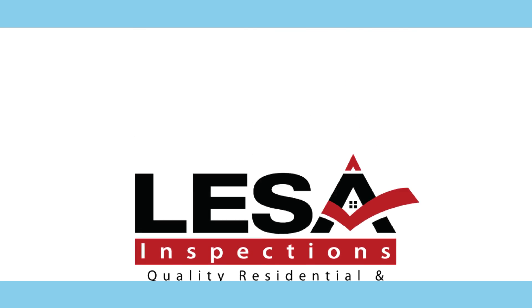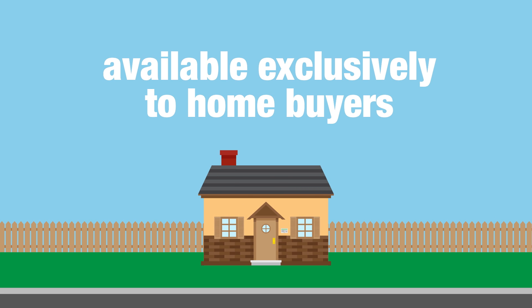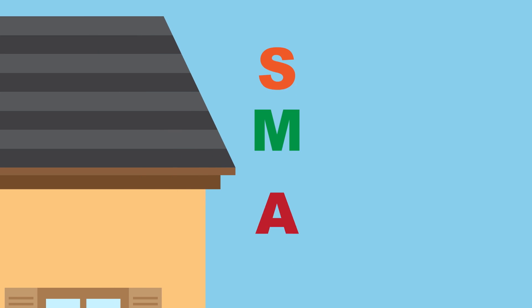At LESSA Inspections, we're proud to present our Smart Home Service Plan, available exclusively to home buyers. What makes our Home Service Plan so smart? Just look at what SMART stands for.